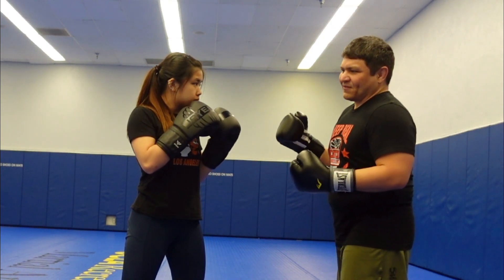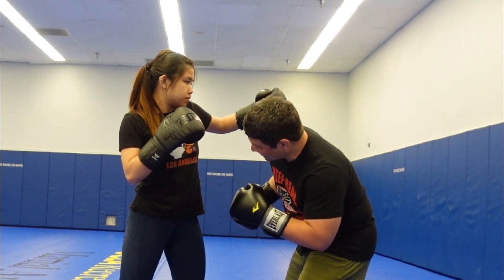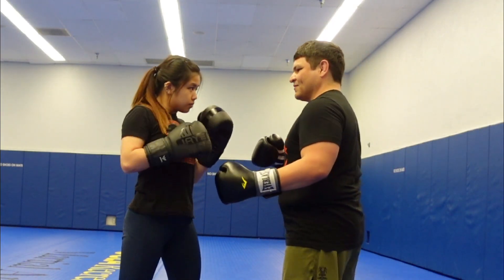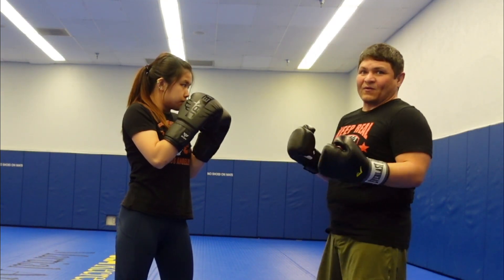You can also try to do it against the hook. You can start kind of rolling underneath, but you can still then bring this over. Kind of the same idea on the other side — you can start rolling underneath but then bring it over to hit the temple.